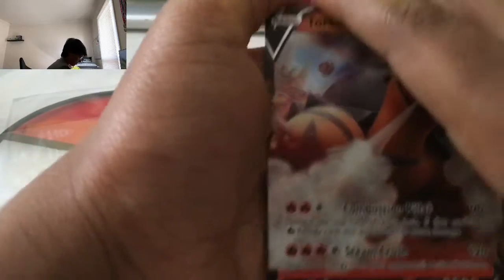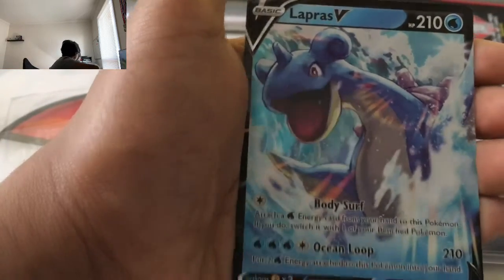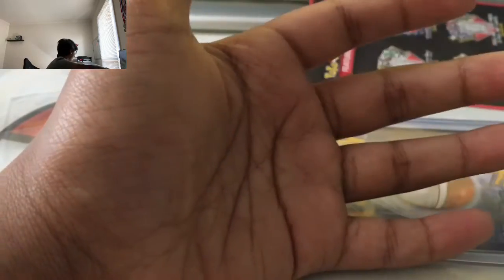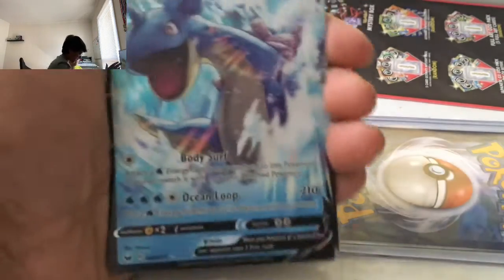A Torko V! I ordered V cards too. Let's go — we got V cards since you have none. Torko V, Lapras. I thought we were going to get a G-Max. Yeah, I thought we were going to get a G-Max. So these are all the cards we got so far — we got a Screaming Lapras.